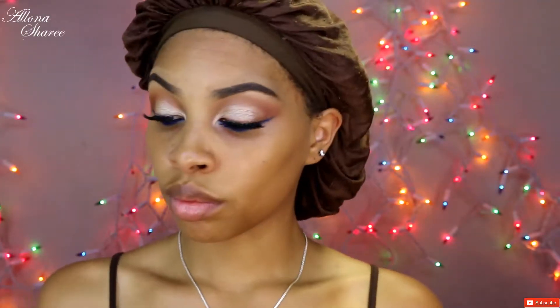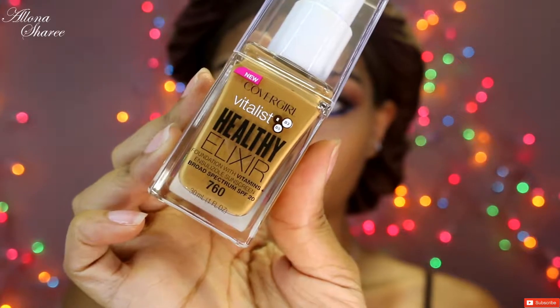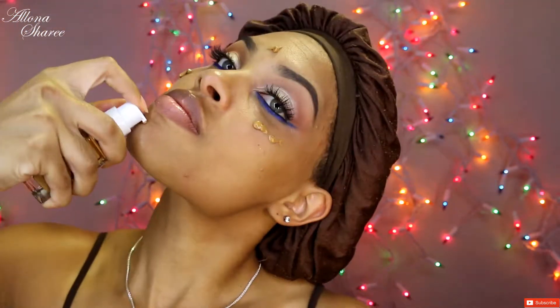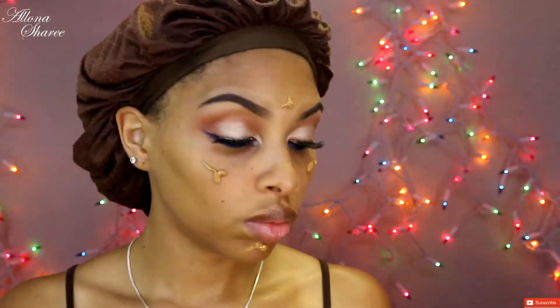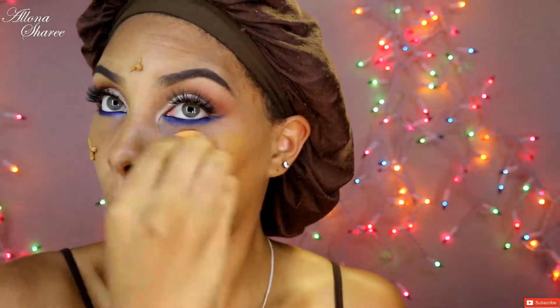Alright, so I already did my eyes and my brows, so now I'm going to go in and do my foundation. This is the Vitalist Healthy Elixir again in color 760. I'm going to start by applying this directly onto my face in a few areas, and then take my Real Techniques beauty sponge to blend it out. You can see it does come off a little bit orange.